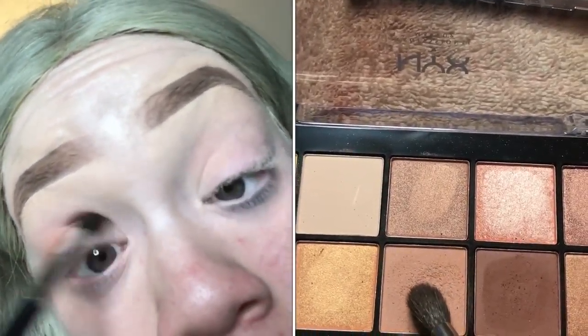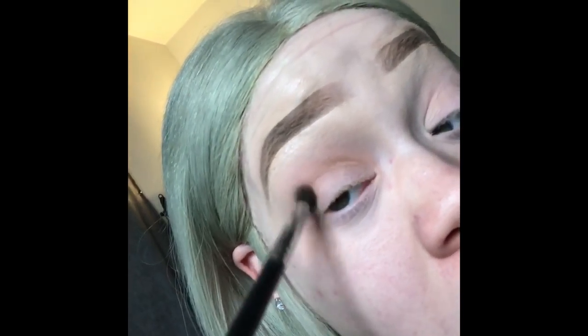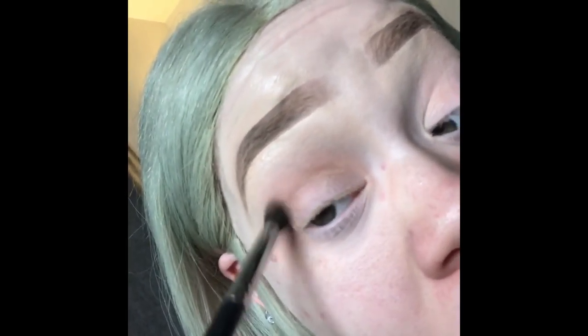Next I'm gonna go back in with another Morphe brush in a darker color to deepen my crease and carve out my crease even more, to add more depth to this eye look. That's the entire purpose — deepening my crease, darkening it, making it more intense.